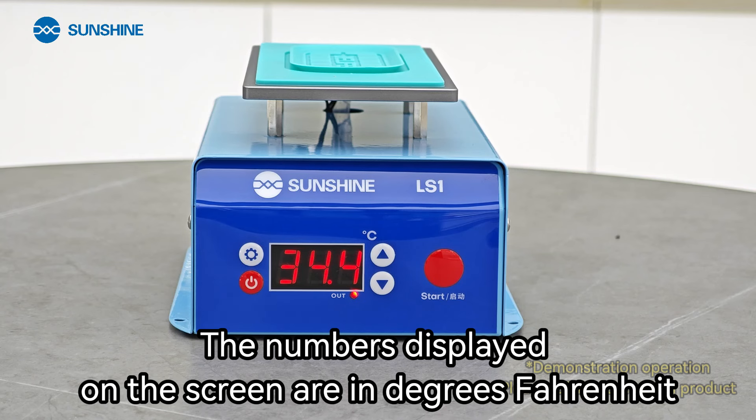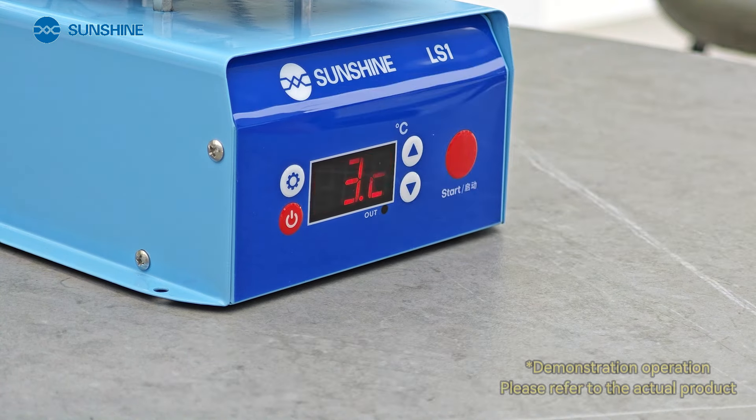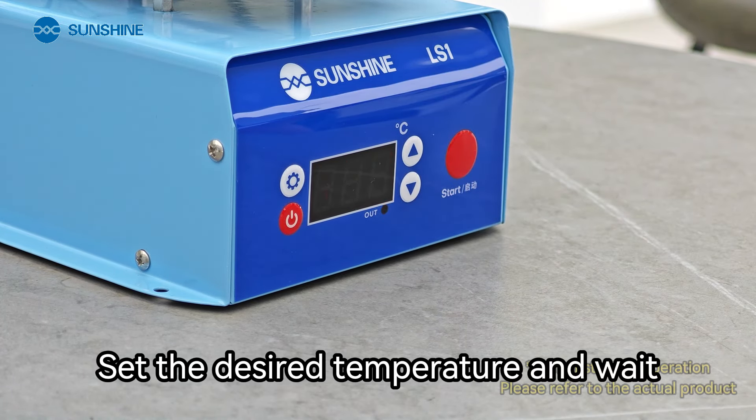The numbers displayed on the screen are in degrees Fahrenheit. Use the temperature setting button to adjust — when the numbers flash, you can adjust the temperature. Set the desired temperature and weight.